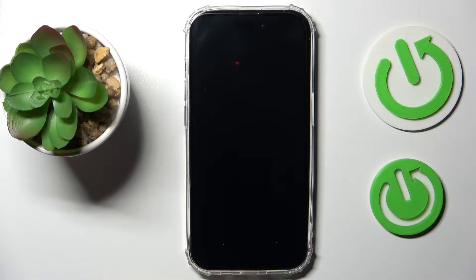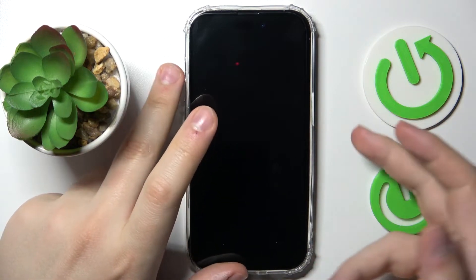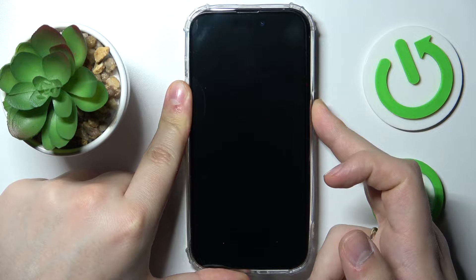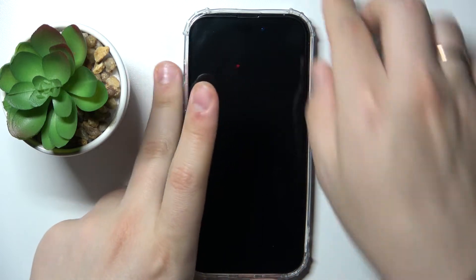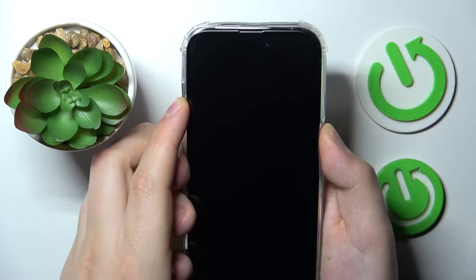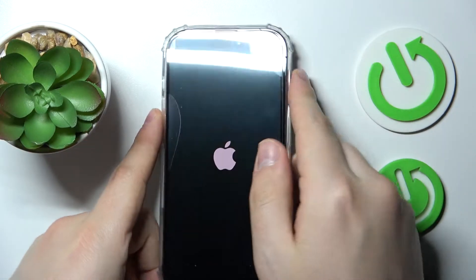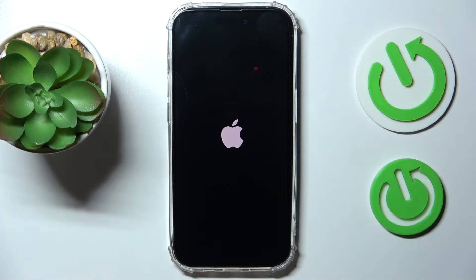So let's say you have received your freshly bought iPhone and it is currently turned off. The first step you need to take is to power it on — just hold the side power key until it enables. My phone case is making it a little difficult to press the side power button, so bear with me.